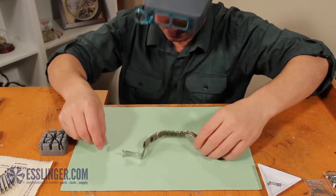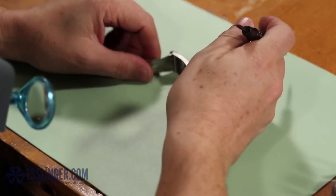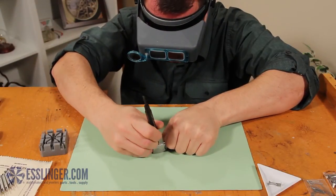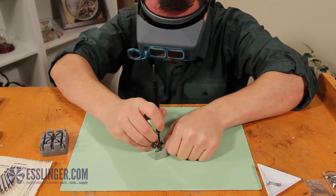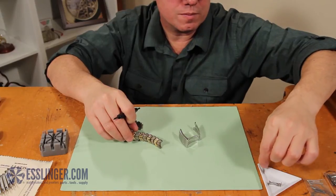Next, we will remove the other side of the clasp from the band. The tip of the spring bar will be visible. Take your spring bar tool and, using the pointed end, push down on the spring bar to compress it. Then angle your spring bar tool to slide the watch band and compress the spring bar out of the clasp. Set it in your parts tray.